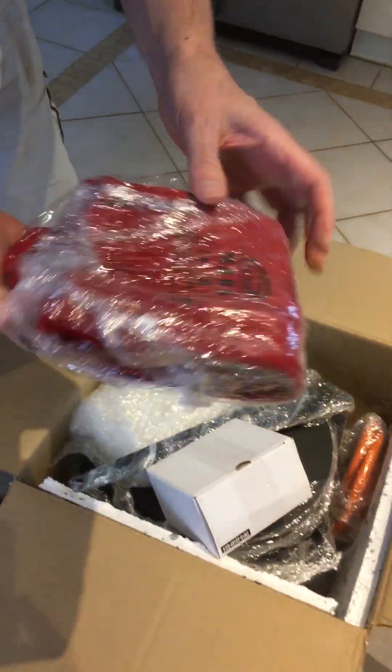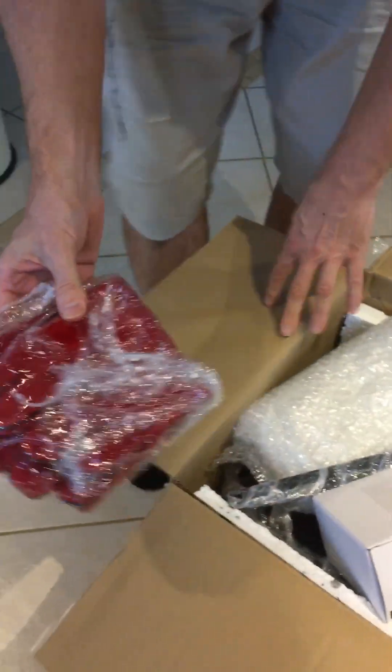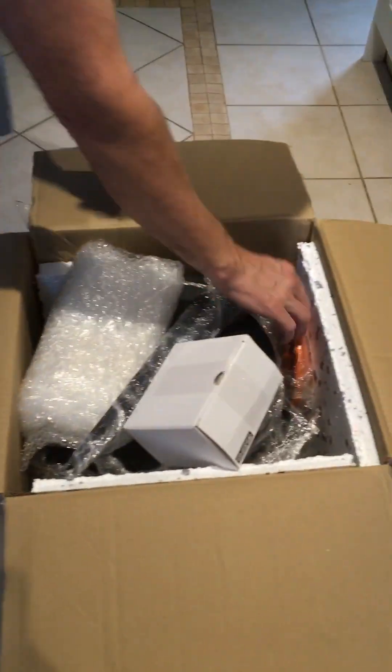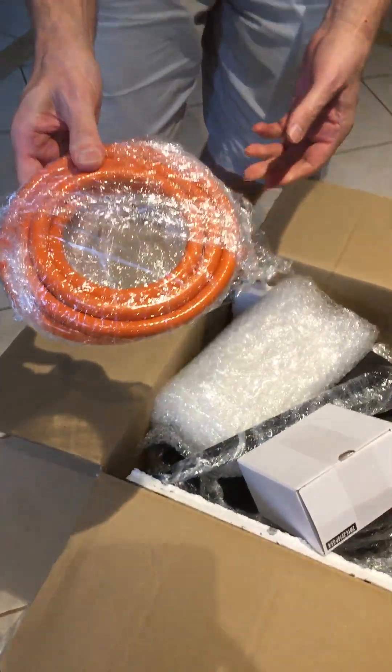Well, these are the gloves — my safety gloves. Gas hose.